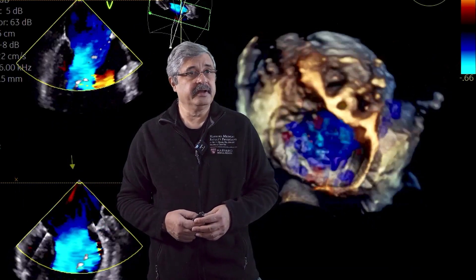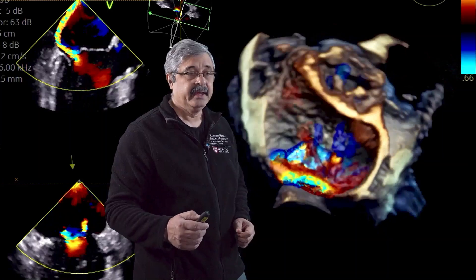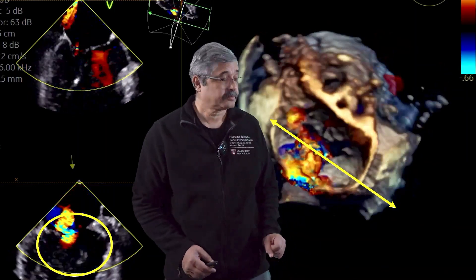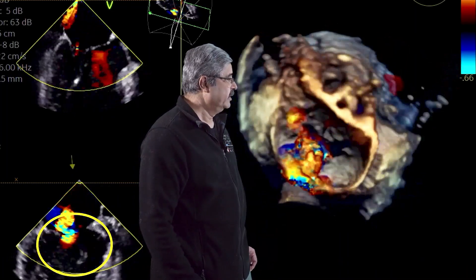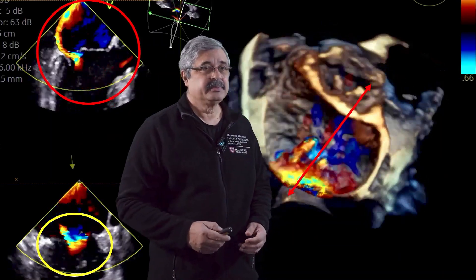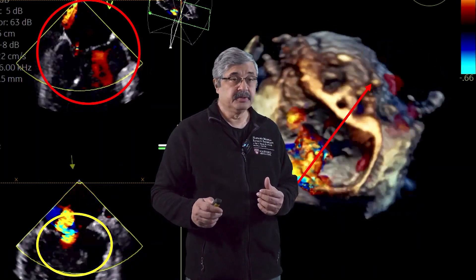In the on-fast view of the mitral valve shown here, you can see the anterolateral commissure, the posteromedial commissure, the aortic valve, the left atrial appendage, and a broad jet emerging from the mitral valve. If you measure in the transcommissural frame — looking at the width of the jet in that direction — you are overestimating severity. To accurately assess the jet's axial breadth, you must look at it orthogonally, corresponding to the mid-esophageal long axis scan plane.